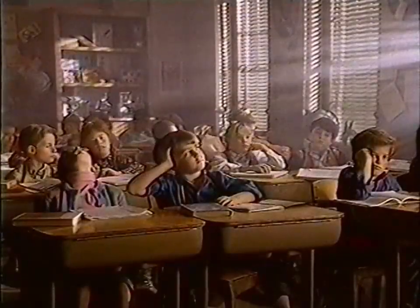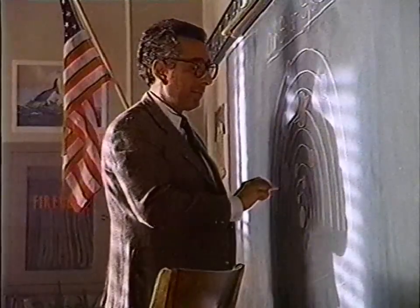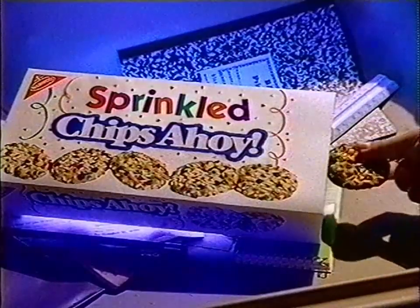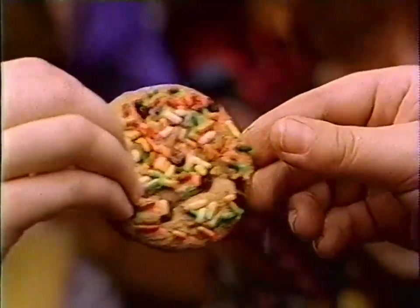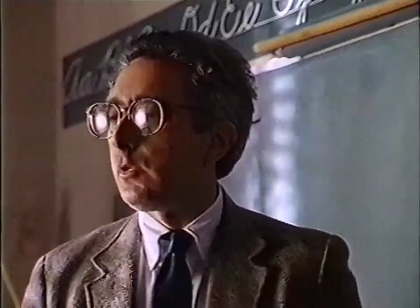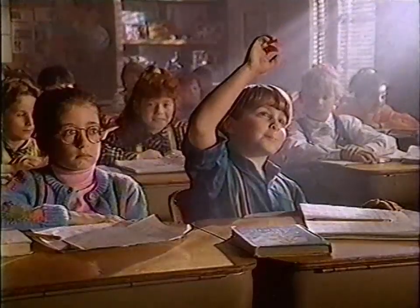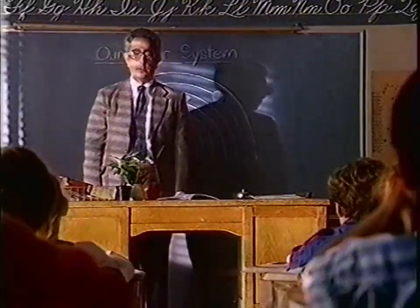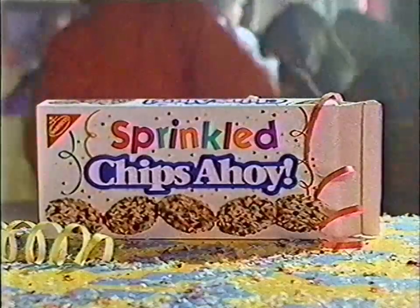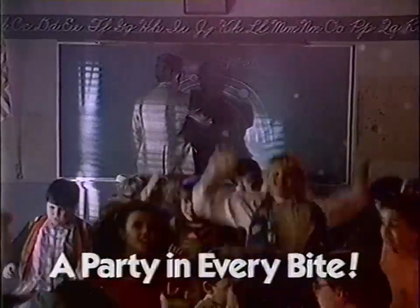Now from Chips Ahoy, there's new Sprinkle Chips Ahoy — with lots of chocolate chips and magical colored sprinkles, there's a party in every bite. New Sprinkle Chips Ahoy: a party in every bite.